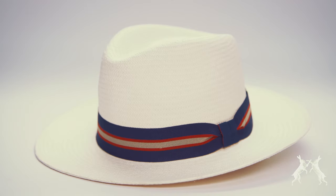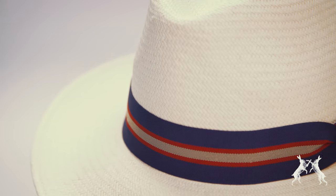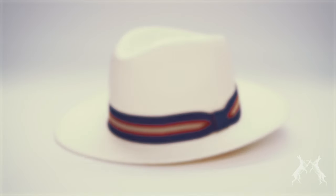Genuine Panama hats, like the proper upmarket ones sold by Messrs Peter Christian, are only made from proper toquilla straw, not to be confused with pale paper imitations.